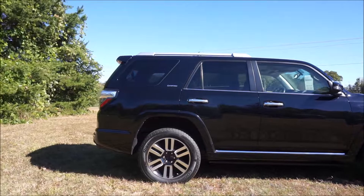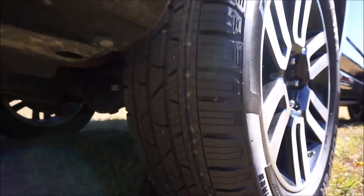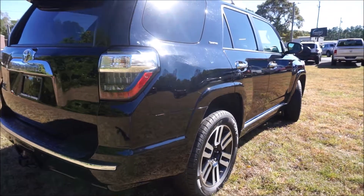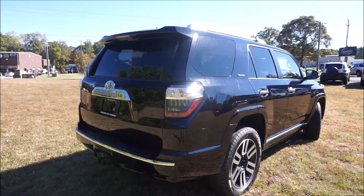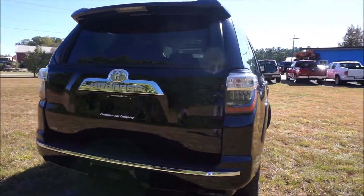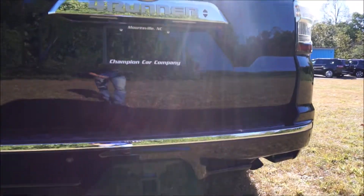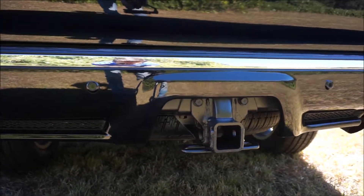Around 5,000 towing capacity. We have nice tires on it — you can see the tread depth, practically brand new. And then the black paintwork looks really nice, glistening in the sunlight. We have a power-operated rear glass; you can just press the button to make the glass go up and down. Parking sensors and your Class 2 tow hitch.